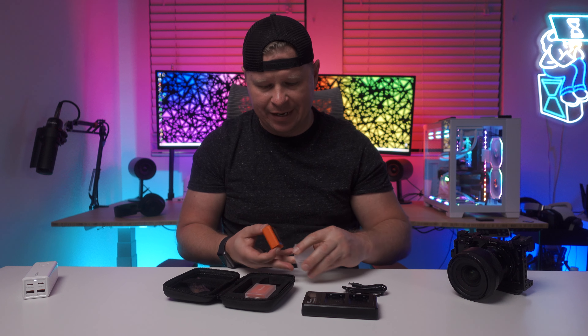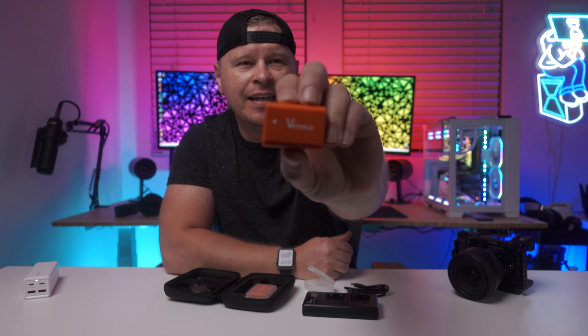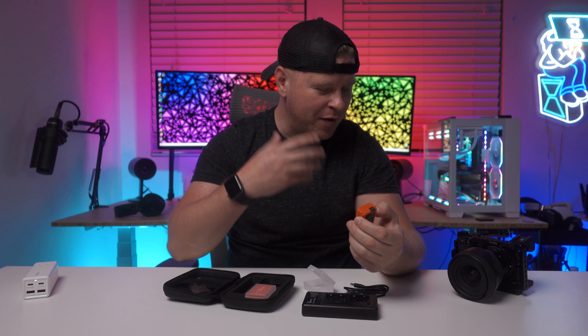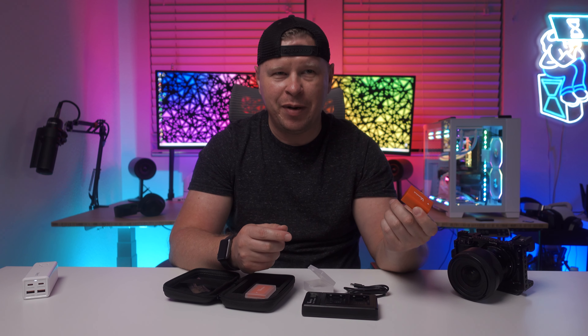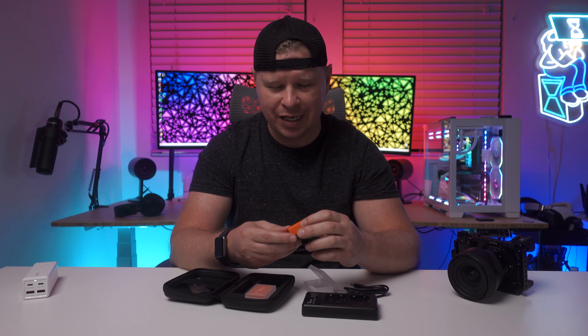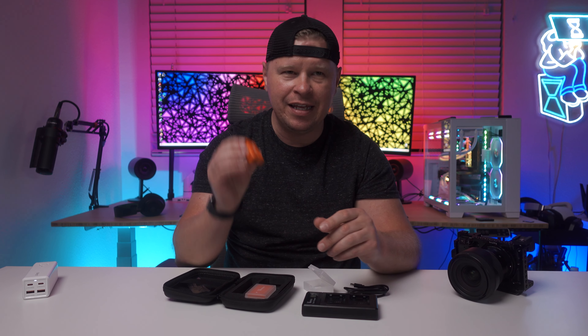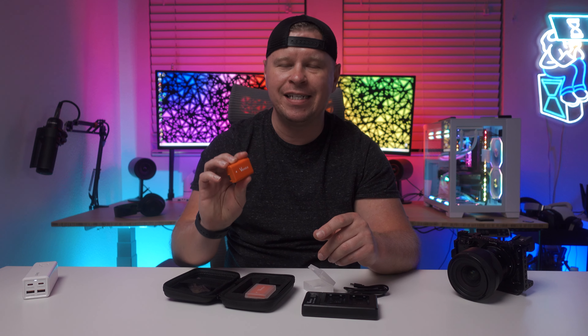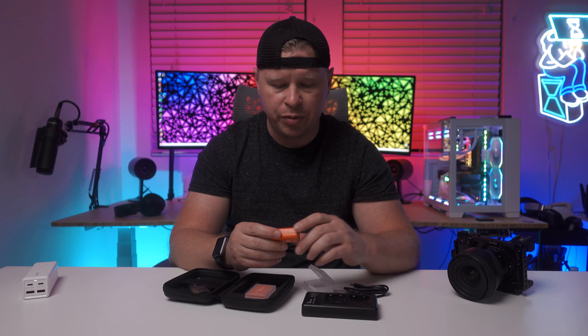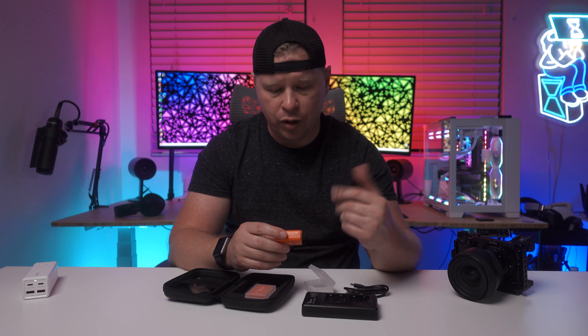One thing I noticed when I opened these up is that they're orange, which is super cool. So if you're a camera guy and you have a camera bag, you throw your extra batteries in the bag and you always end up having a hard time finding them, just because they're typically black. These being orange make them super easy to find in your camera bag.